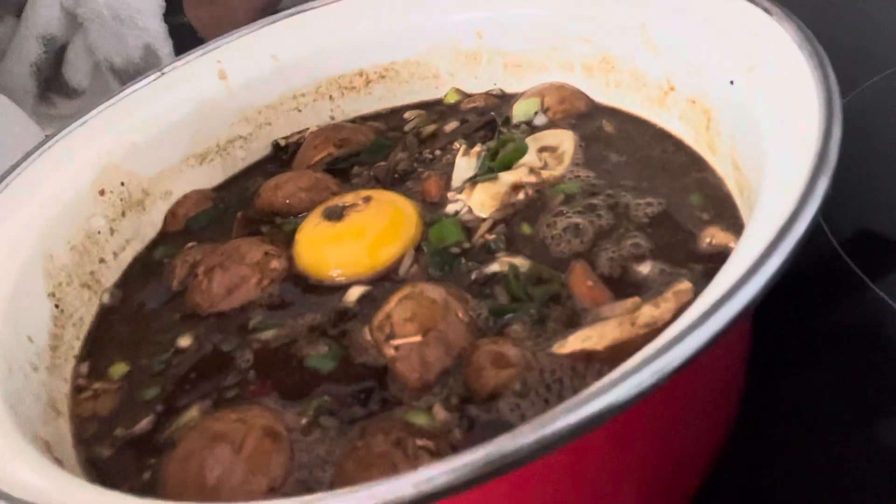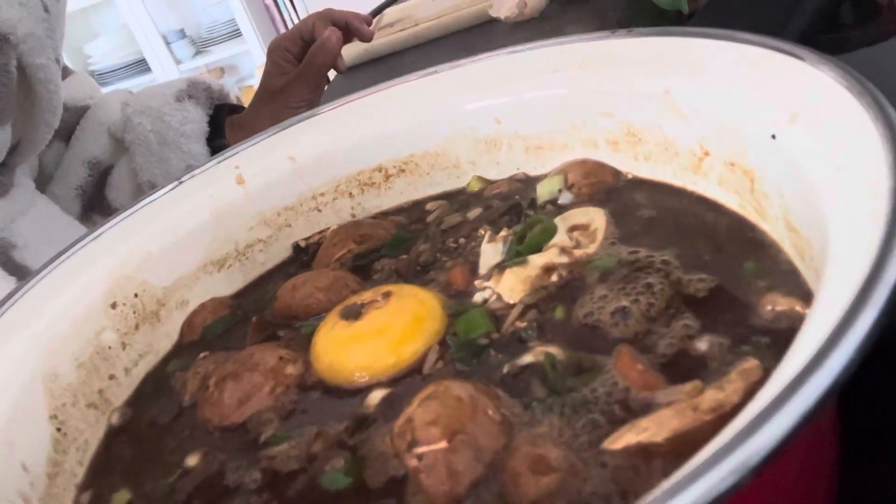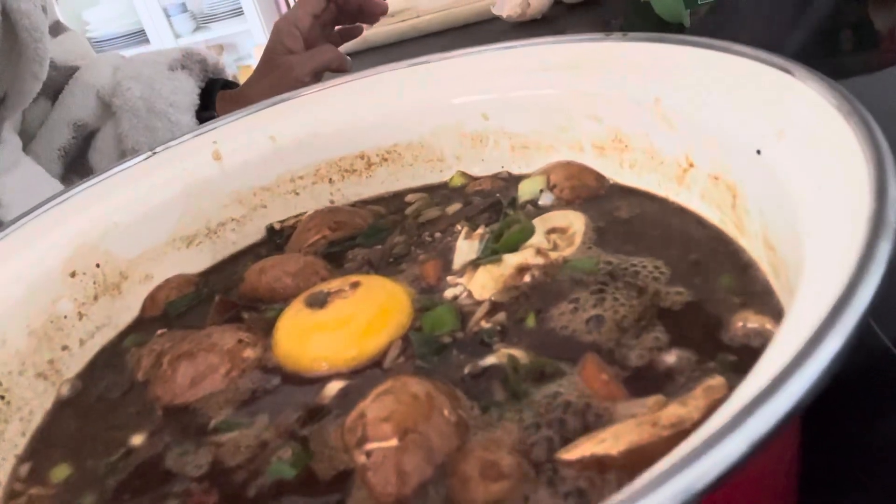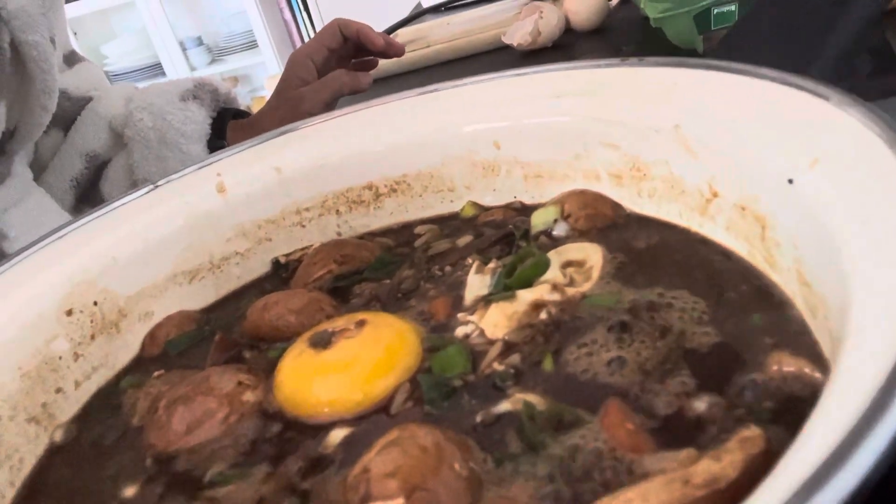Now you can see bean paste soup with rice, egg, mushroom, and spring onion. I think it's ready and I'm going to taste it.